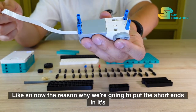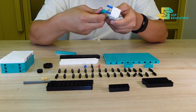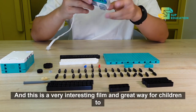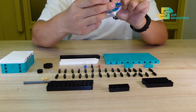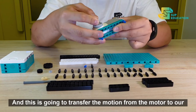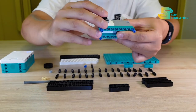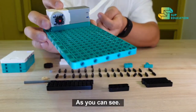The reason we're putting the short ends in is because we need it to go through not only the beam, but then into our base plate. Now, we're also going to add in our two axle into the center of our motor, and this is going to transfer the motion from the motor to our compound gear. This whole unit will sit right on our base plate, as you can see.